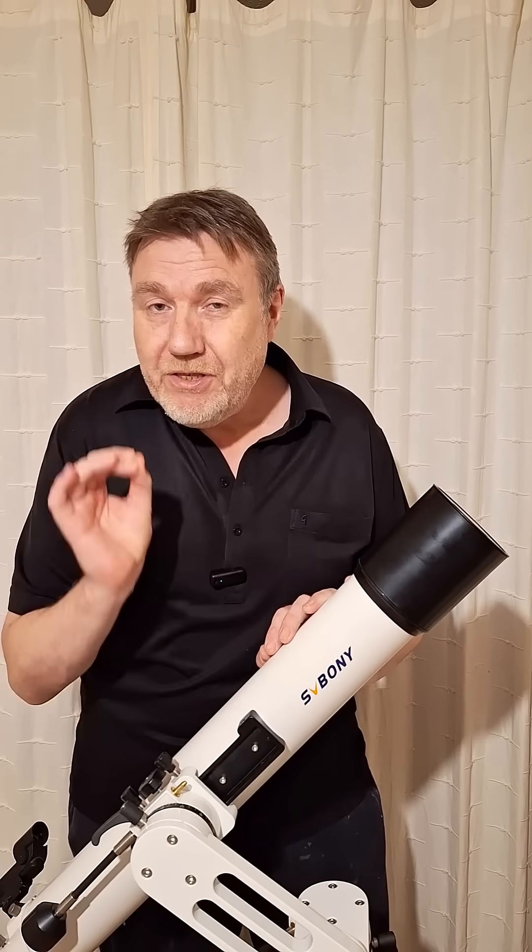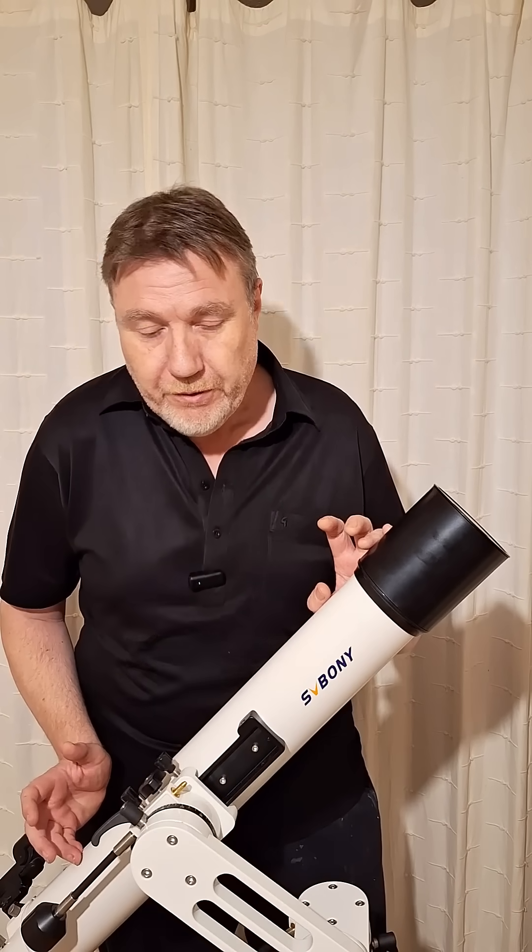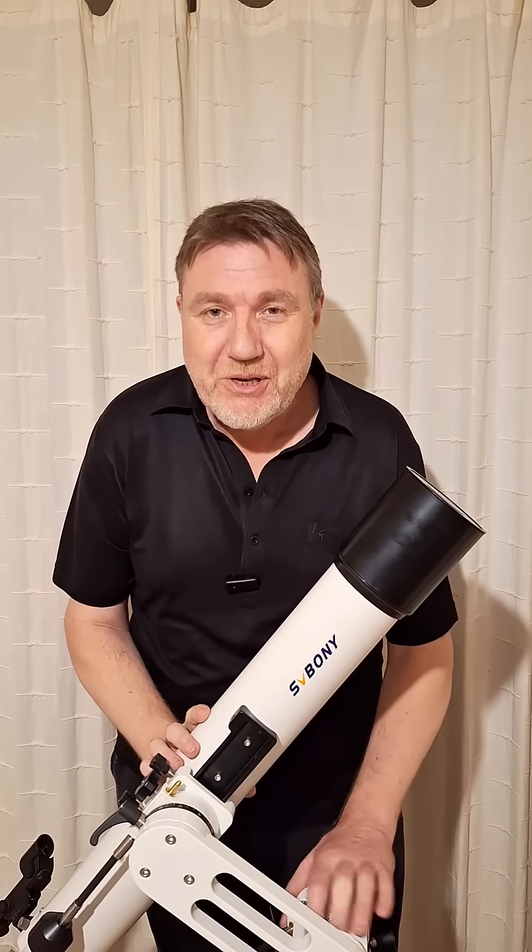That means a 17mm eyepiece will be the perfect eyepiece for this telescope. Do this simple telescope equation the next time you want to spend some big bucks on a nice premium eyepiece.